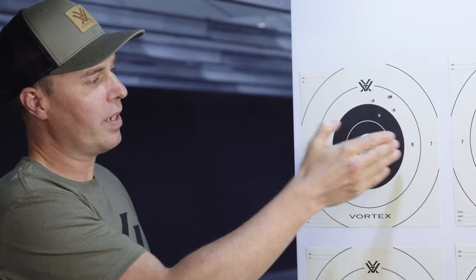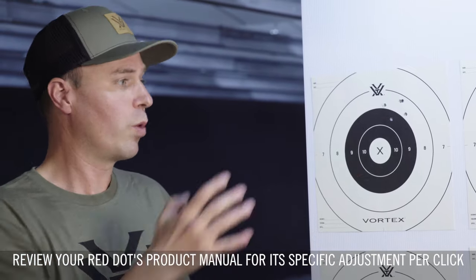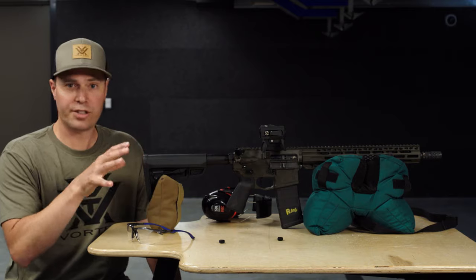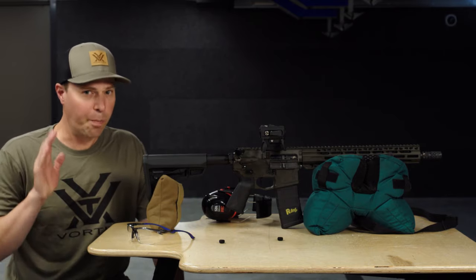It's important to remember that the click value on this red dot is one MOA, which will be the equivalent of approximately one half inch at 50 yards when we make our adjustments. We've made our adjustments and are about to initiate our second five-round group. It's important to take your time on these shots so you're as accurate as possible.